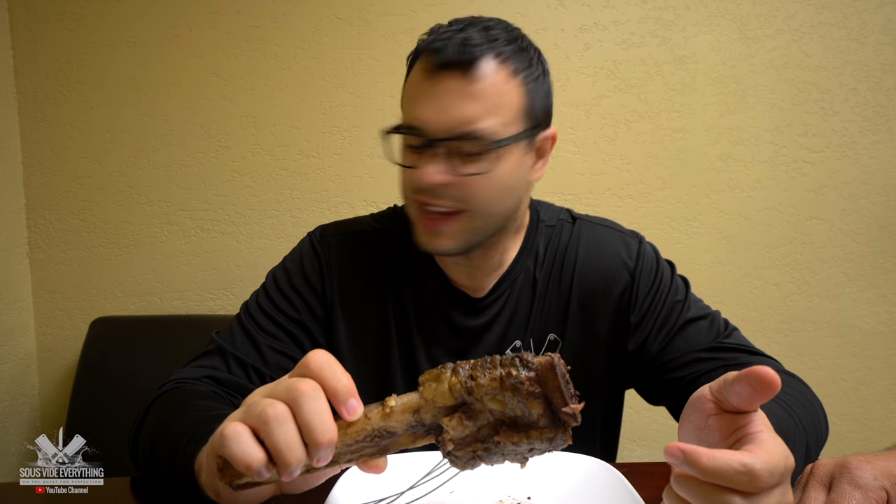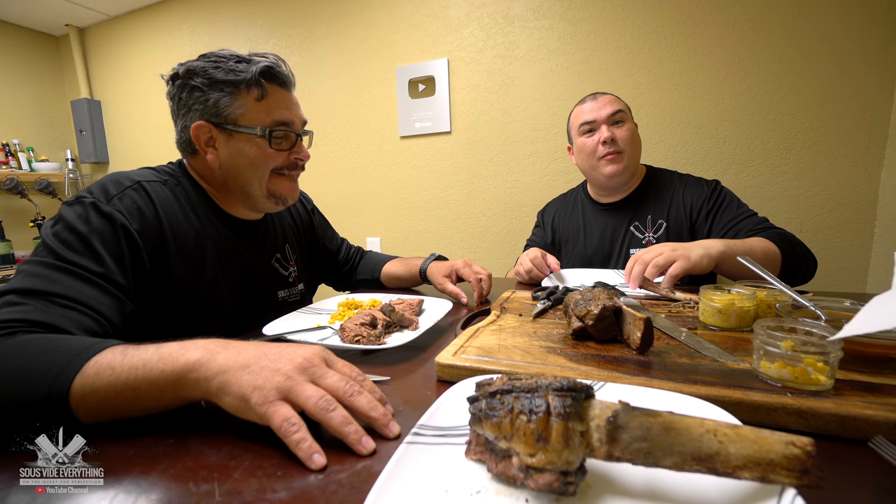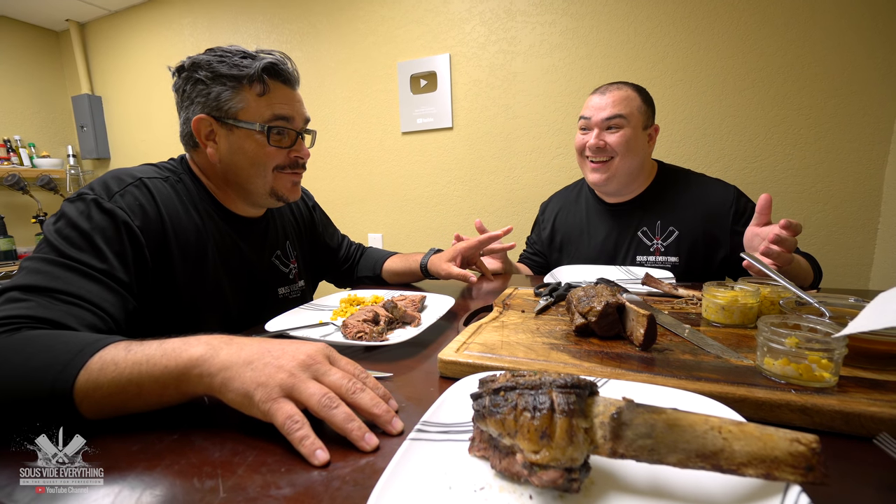Overall? Delicious. Was it tender, Mama? Was it juicy? It's juicy, it's tender, it's flavorful, it's awesome.